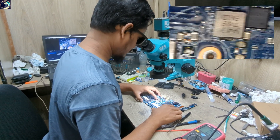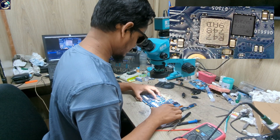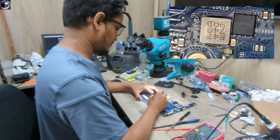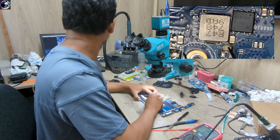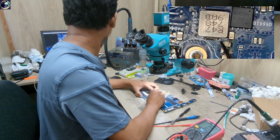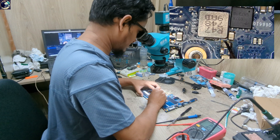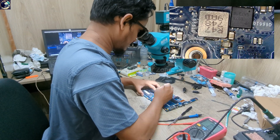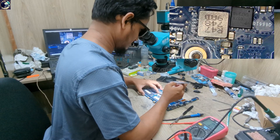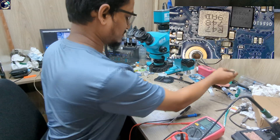Maybe we found something here — maybe you can see also. Maybe this customer is so lucky. Look at this capacitor — it looks like it's crowded and we can see the crack here. We'll remove this capacitor first and check here.